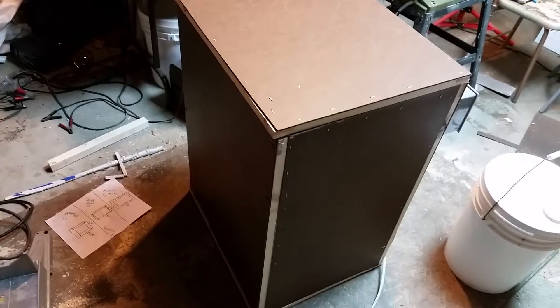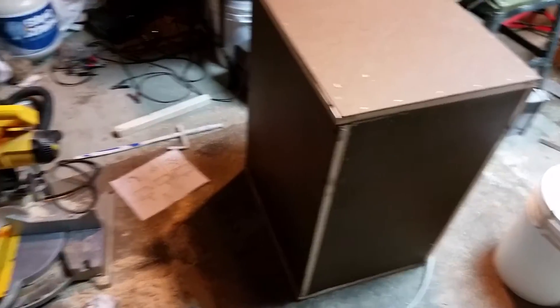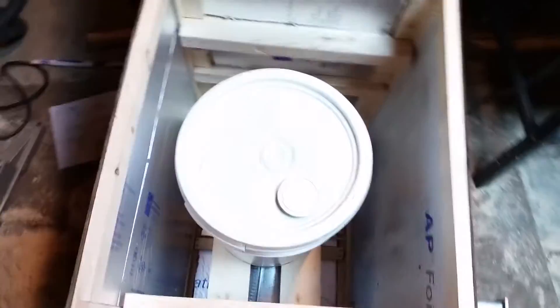I actually made the honey bucket heater tonight. I used my table saw and my circular saw. There's a full bucket of honey, so let's open this up — and there's the inside drip pan. Now I'm gonna put this honey in.